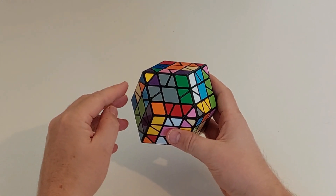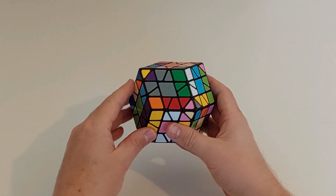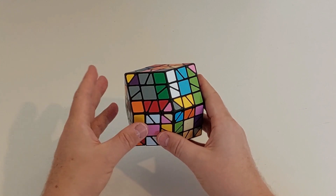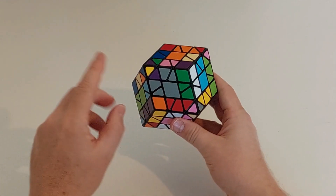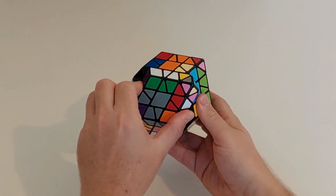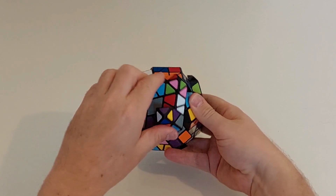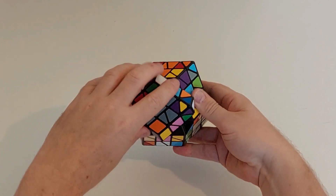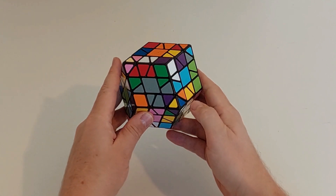Next we could jumble the edges, but it probably makes more sense to split the edges first. I'm going to show you two edge splitting algorithms — they're also edge joining algorithms, and they are equivalent, so it doesn't really matter which one you do. Holding the puzzle like this, we can split two edges on the side: turn to there, bring the front face across, bring the back face across, spin, undo, and you can see very clearly those two edges have been split.